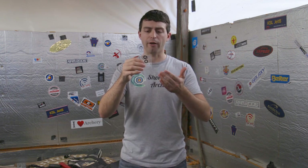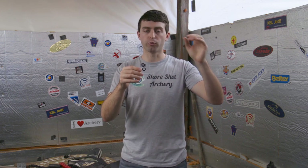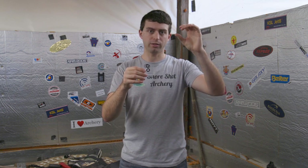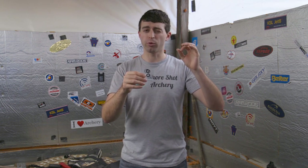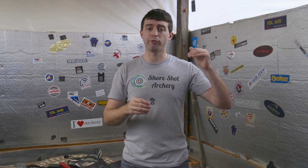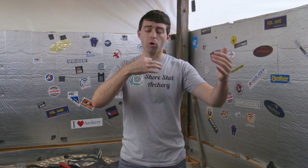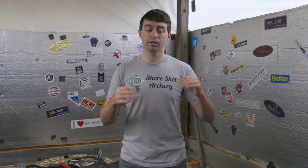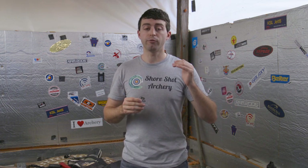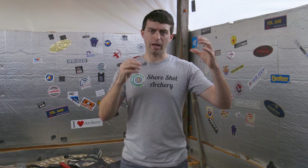The aperture discs let you customize your view through the sight itself by decreasing what you can see through the aperture when you are aiming at the target. Some of these sizes could be really beneficial for 70 meters, very beneficial for 18, or all the distances in between. I personally did not use them for either distance, but I did play around with them.